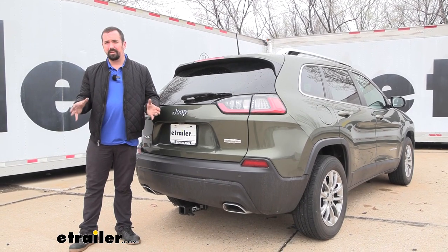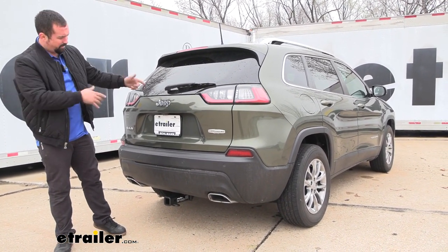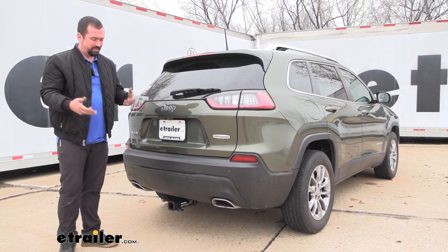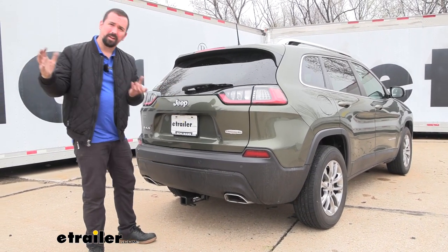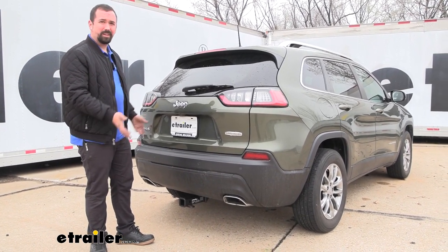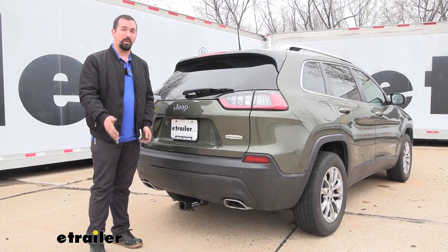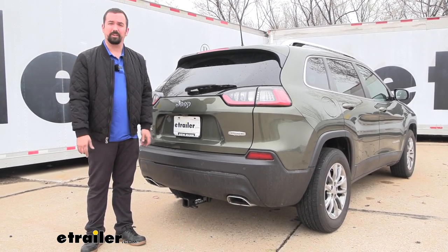As far as installation goes, this one can get a little bit tricky because you do have to remove the muffler and kind of unbolt the exhaust from the mid pipe. You also have decorative exhaust vessels that you have to make clearance for to slide out, and you may have to trim those as well for clearance of the hitch. Other than that, you really are just bolting it up into the frame using a fish wire technique, and I'm going to walk you through all of it.